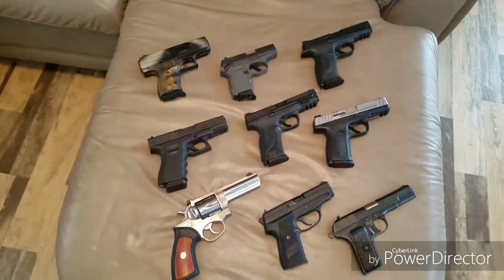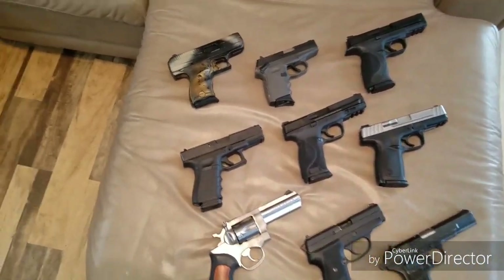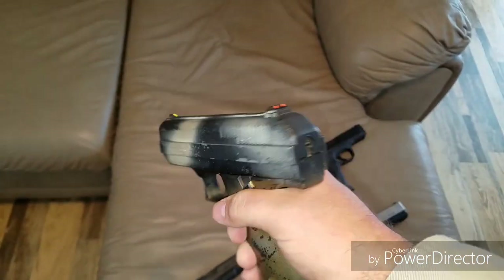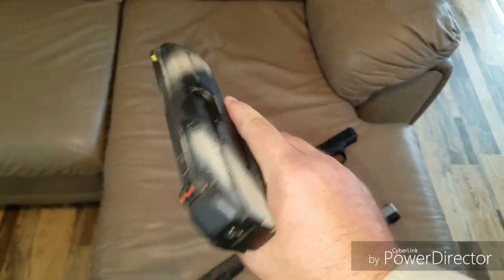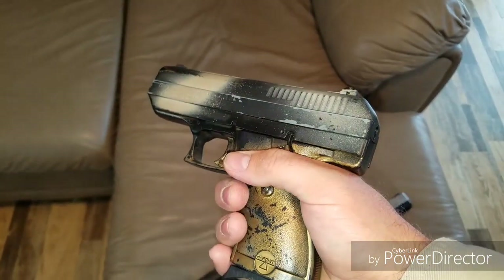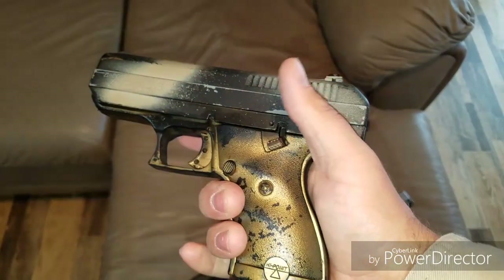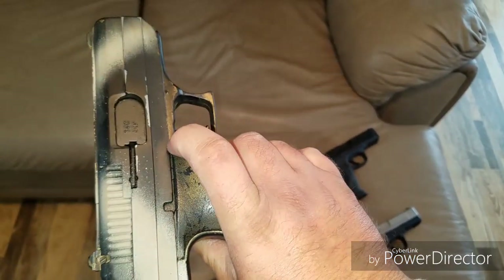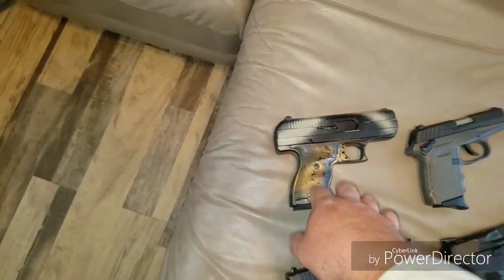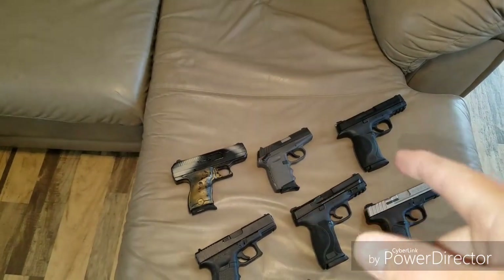I'm going to go from the cheap to my most expensive and my favorites. First off we got the Highpoint — I did a really crappy paint job on it, but it is a Highpoint CF380. I got it for like $140 brand new. For being so inexpensive, it is a very accurate gun. I have had some misfeeds as of late because I haven't cleaned it, so I probably should do that. But that's a good gun to have — throw it in a backpack or in your vehicle, and if it gets stolen, you don't really have to worry about it.